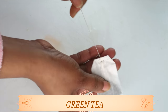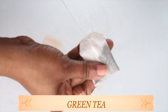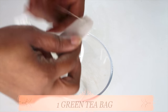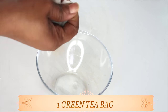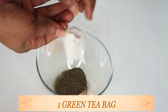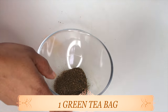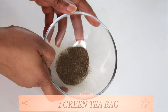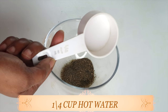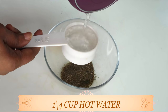The next ingredient is green tea. A green tea face mask can help benefit your skin in a variety of ways — not only can it protect your skin from premature aging, UV damage, redness and irritation, but it also has the ability to fight off bacteria, smooth wrinkles and fine lines, and hydrate the skin. I'm taking one green tea bag, adding it to a bowl, and using a quarter cup of hot boiling water. I'm going to pour this over the green tea.